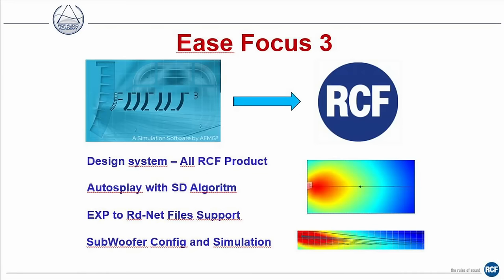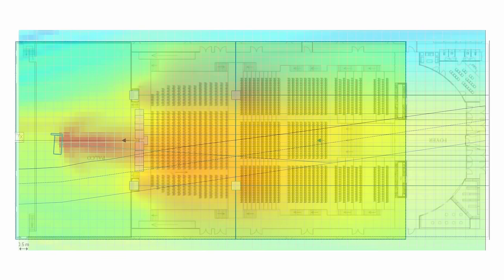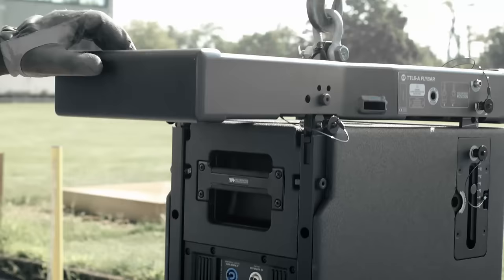This effectively doubles the options for inclining the system. For this purpose, a custom version of the EASE Focus 3 software will soon be released, and will provide indications of the angles to set on the basis of the cover requirements. It will also be possible to make a preliminary simulation of the SPL and the frequency response of the system before the installation, so that right from the design stage it is possible to establish whether the client's requirements are satisfied.